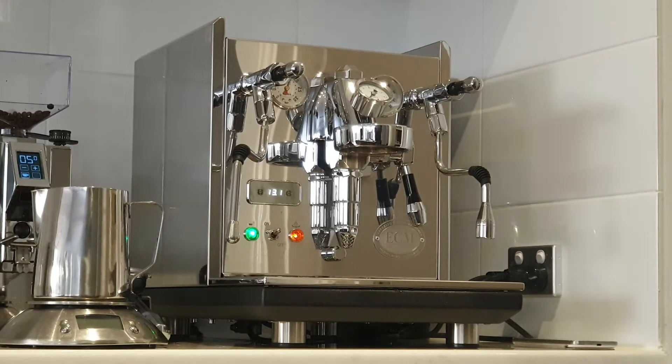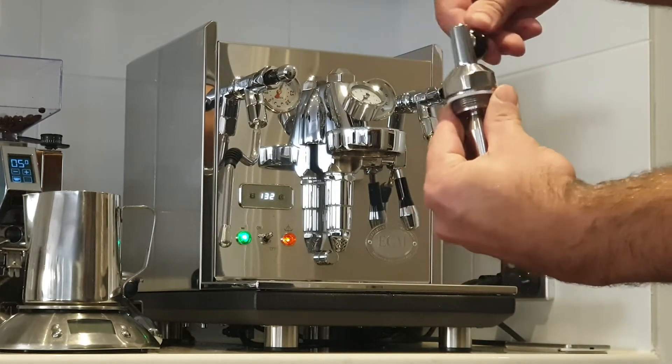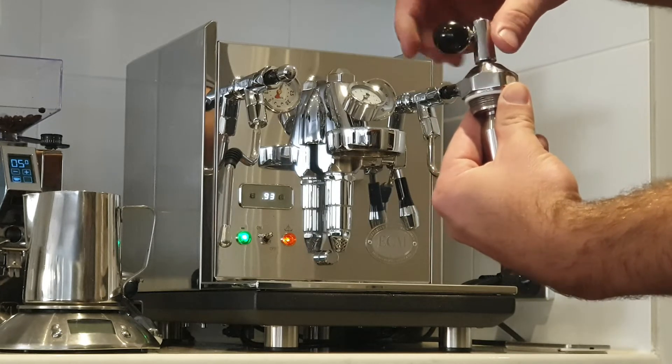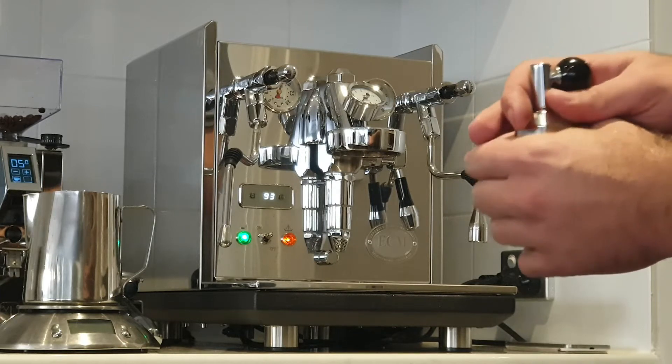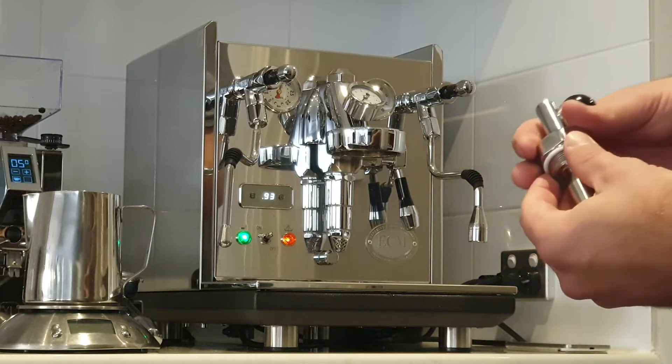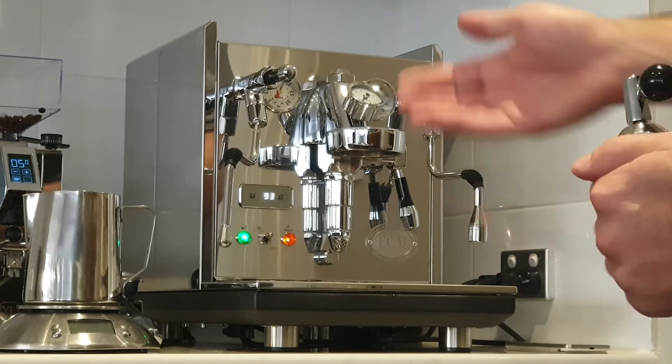We've got the ECM Synchronica here. One of the questions I had that I couldn't find an answer to on the web or YouTube is what is the stock flow rate without flow control. I wanted to know how many grams per second so that when I have this installed I know if the setting is stock or quarter or half.